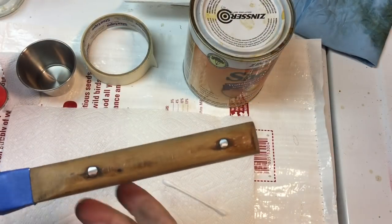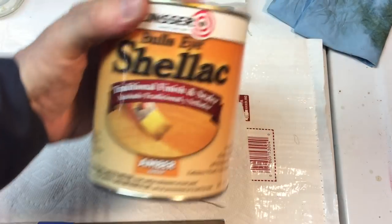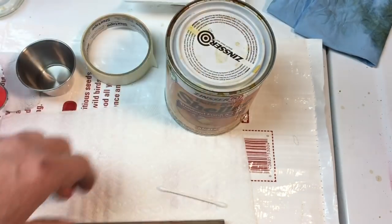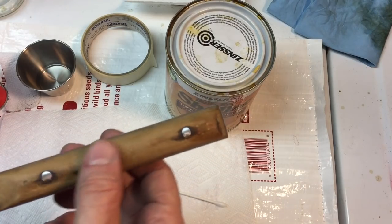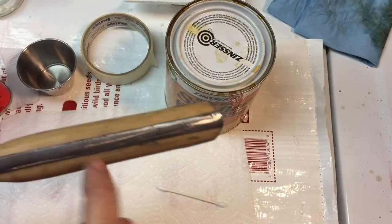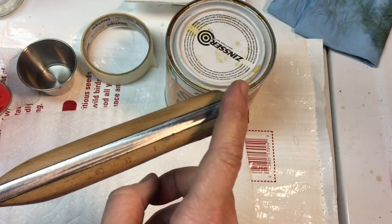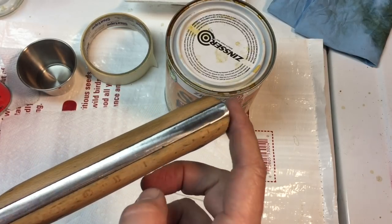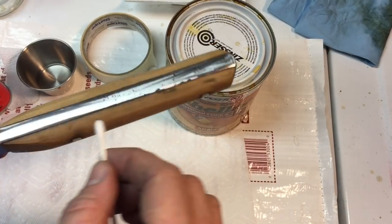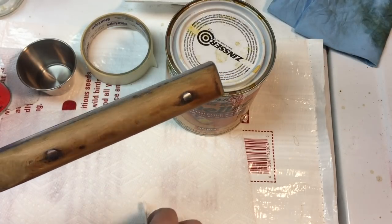Now we're going to do the handle. To give it a little color, since we sanded it down nice and smooth, we're going to use amber shellac — it has a slight yellow or amber tint. After we apply it, we'll take a little denatured alcohol and wipe off the silver metal parts so the shellac doesn't make them look yellowed. We'll use a Q-tip with denatured alcohol to clean the shellac off the rivets and anywhere else we don't want it.